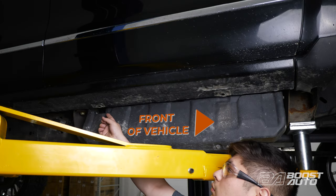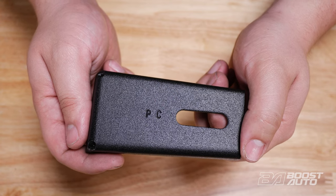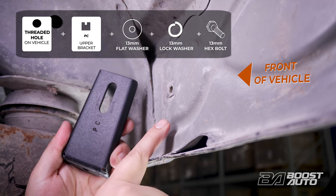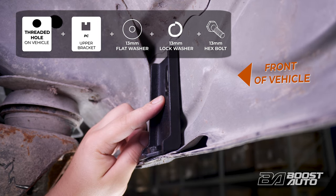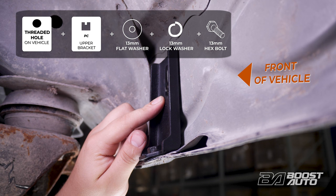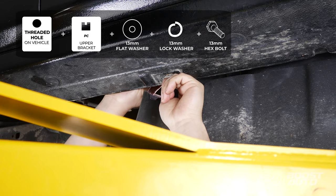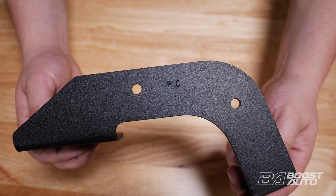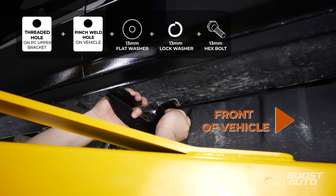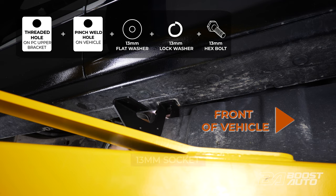Move over to the second mounting point located near the rear of the DEF tank. The upper bracket for this mounting point will be labeled PC for passenger center. Slide it into place in the body of the vehicle. The upper bracket for the passenger center will also sit on the pinch weld similar to the passenger front. However, you will secure the upper bracket in place with a 13mm bolt, a flat washer, and a lock washer. Once secured, take the corresponding lower bracket labeled PC and install it to the second mounting point. Then take a 13mm hex bolt with a lock washer and a flat washer and secure the lower bracket to the pinch weld. Hold off on tightening completely for now.